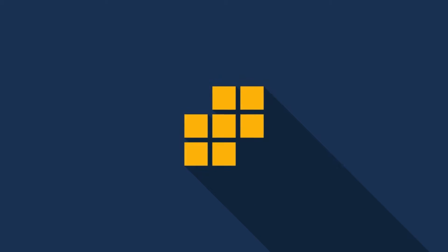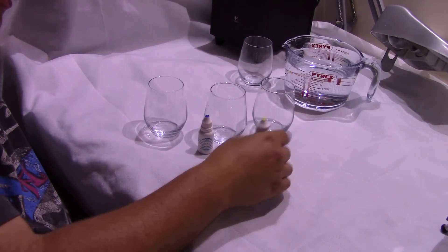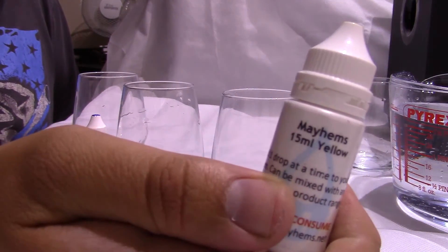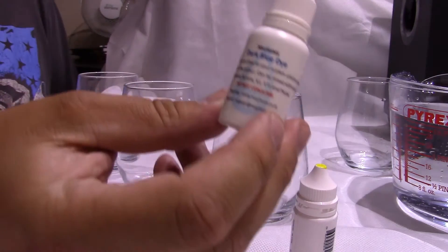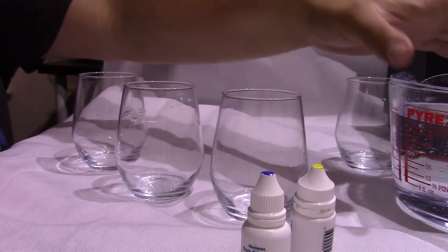In this video I'm going to show you how to fine-tune the shade to get a truly unique colour in your custom loop. Well here we are, I've got the Mayhem's Yellow here and the Mayhem's Dark Blue. I'm going to show you how to, like I said in the intro, to control your colours.